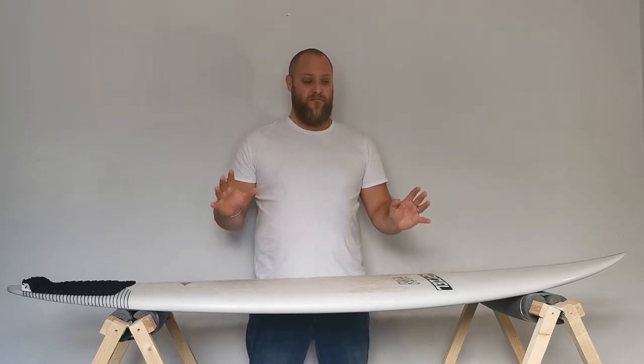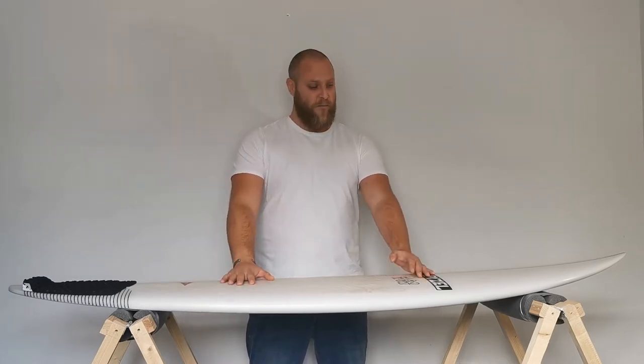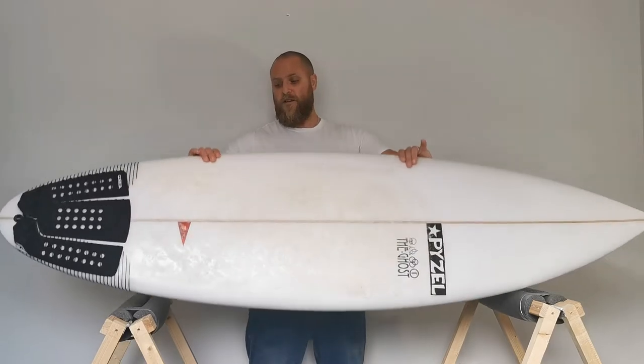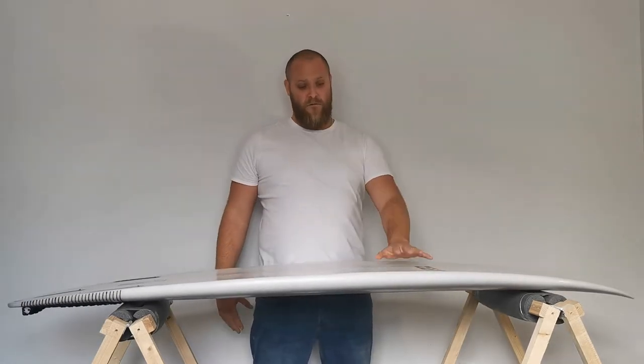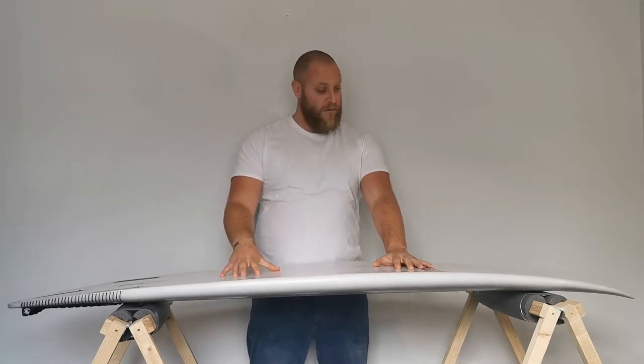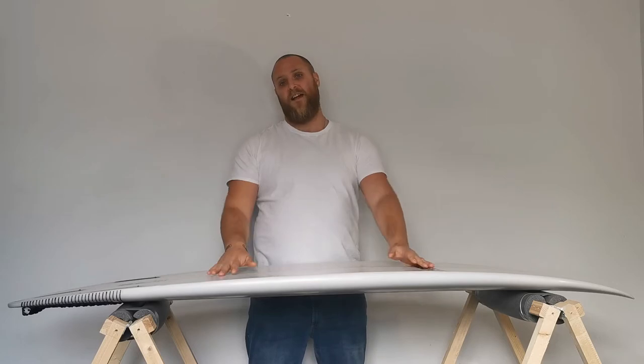Flex is really important, and it's a significant issue for someone who needs more volume in their board — if you're a bigger person — because you'll inevitably end up with quite a thick surfboard. That's one of the ways to get the volume in there, but it can have the negative effect of making the board flex less.